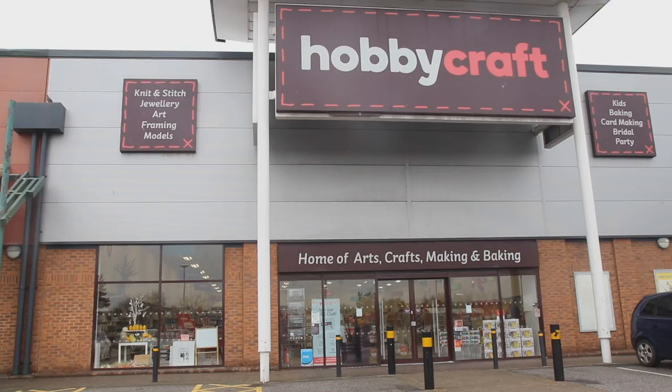We've been set a challenge by Channel Mum to make some Easter bonnets. Both have to make a girl's and a boy's bonnet. I'm gonna go into Hobbycraft and I'm gonna go off to Poundland. Let's go!